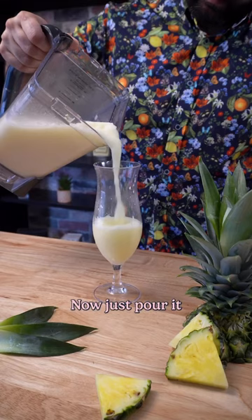Now just pour it into a glass and garnish with a pineapple slice and a cherry. I know you guys are going to love this one, so tag your friends below and let them know that you just learned.